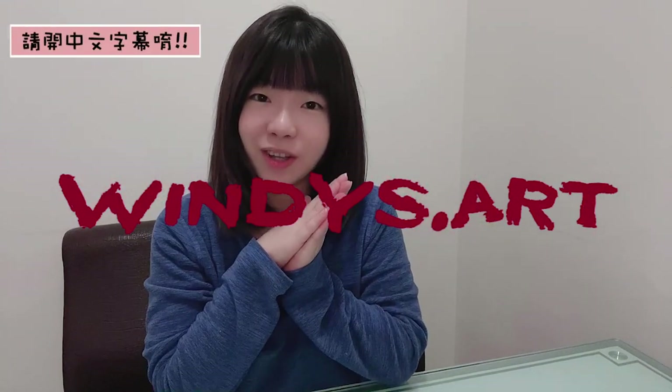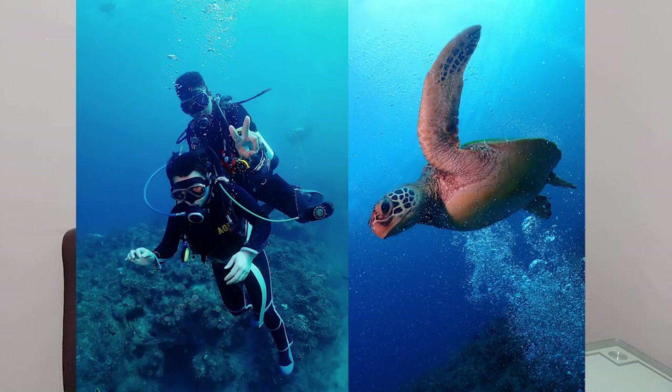Hey guys, it's Windy from Windy's Art. Welcome back to my channel. If you follow my Instagram or Facebook, you will notice that I went scuba diving. There I met this very friendly sea turtle called Jenny. So in today's video, I would like to share with you how to paint this sea turtle in watercolor. I'll talk about how I layer the color and how I do the background and walk you through step by step how I complete this painting. Now if you are ready, let's get straight into it.